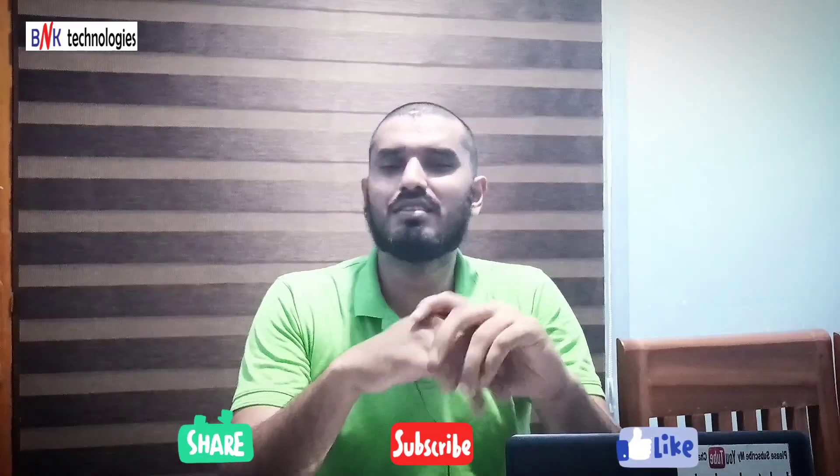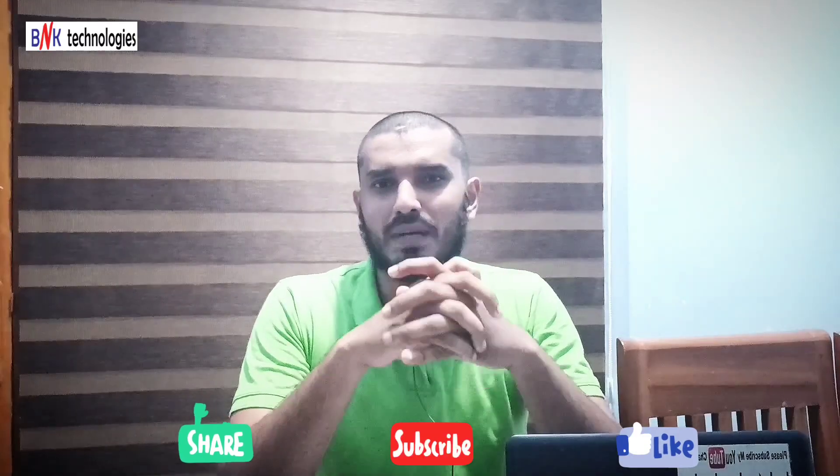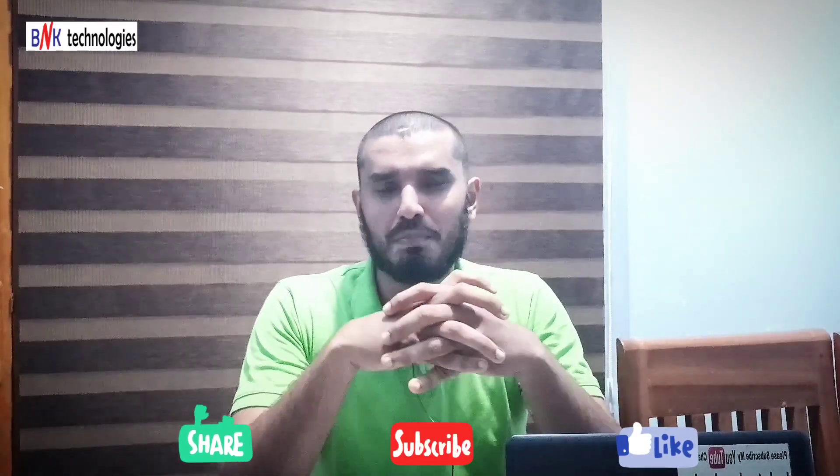Hi friends, welcome back to my YouTube channel. In this video, I have a printer machine in the studio. It's an Epsanta BM520.